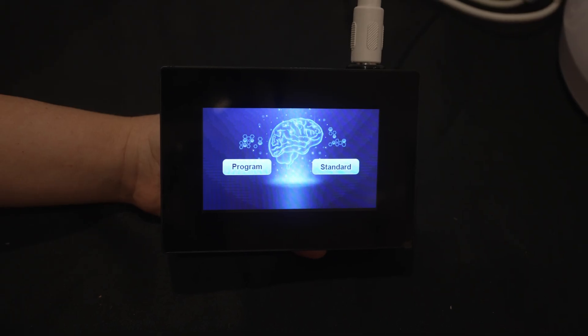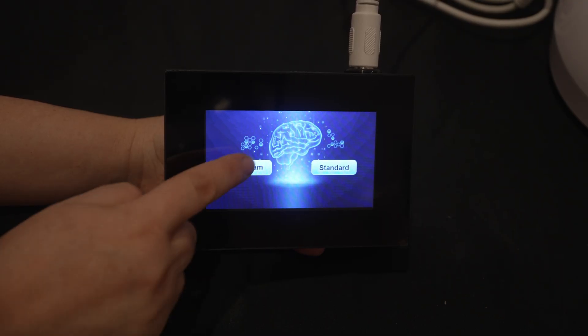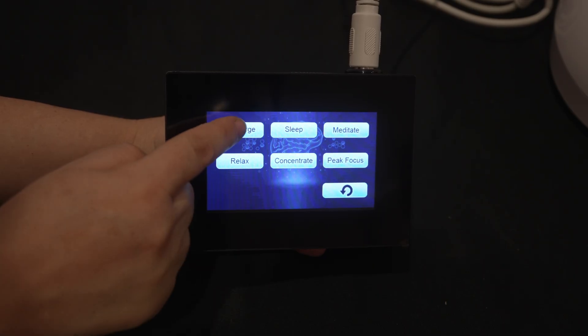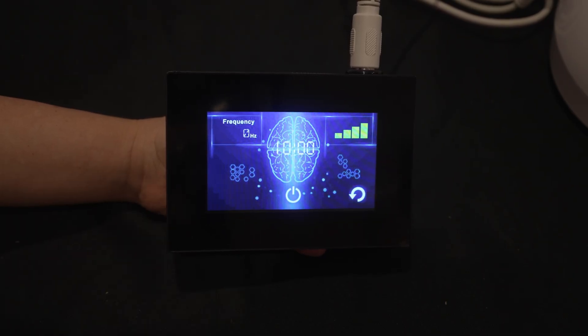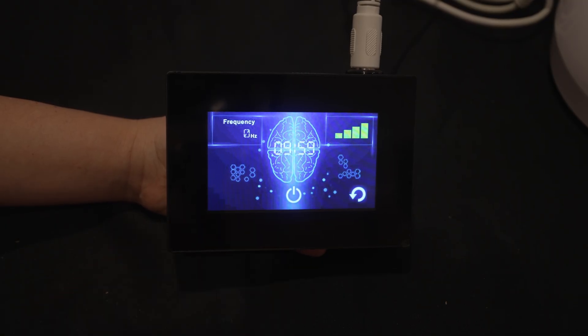Next, put the Mido Mind Helmet on the top of your head and then you can select either Program or Standard. Program will show you six different modes: Recharge, Sleep, Meditate, Relax, Concentrate, and Peak Focus. Just run whichever mode you desire, then press power and you'll see the timer count down from 10 minutes to zero.